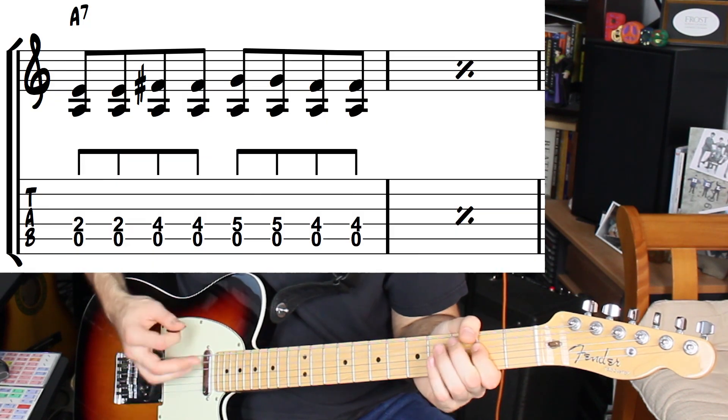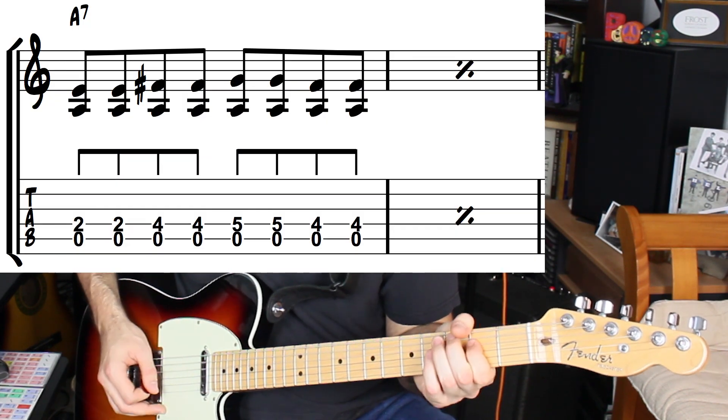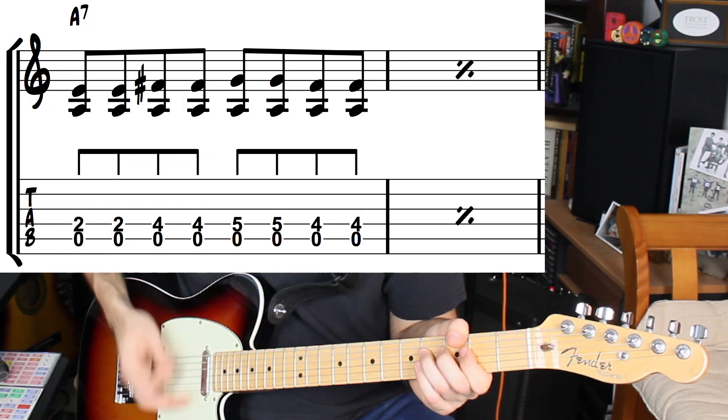Once you have this shape down, for bars five and six of the blues form we move the shape up to the next set of strings so that A is the bottom string. For bars seven and eight, then we go back to the E7 chord like in the first four bars. When we get to the B7 chord, it's gonna be a little different.